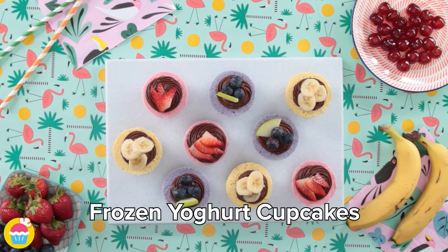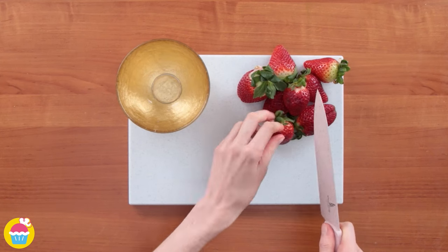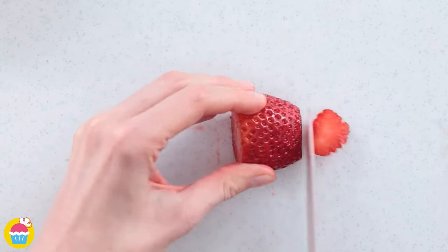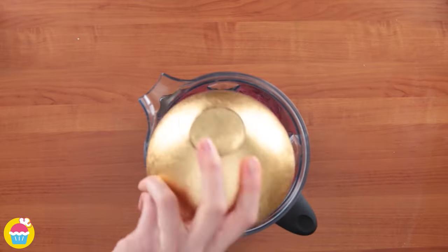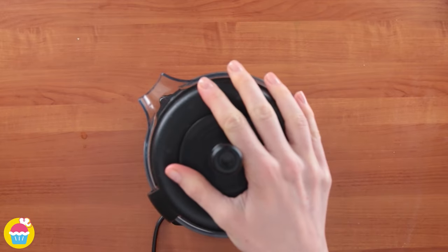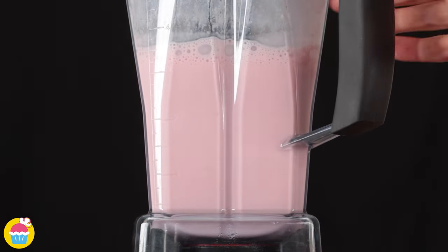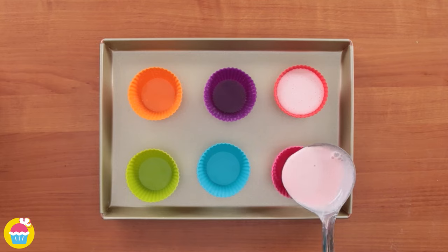Welcome to NyamNyam! Let's make some frozen yoghurt cupcakes, starting with strawberry flavour. Slice up some strawberries, stick them in a blender, add some natural yoghurt and half a teaspoon of vanilla essence, then simply blend. Fill a couple of cupcake holders with this mixture and keep aside.